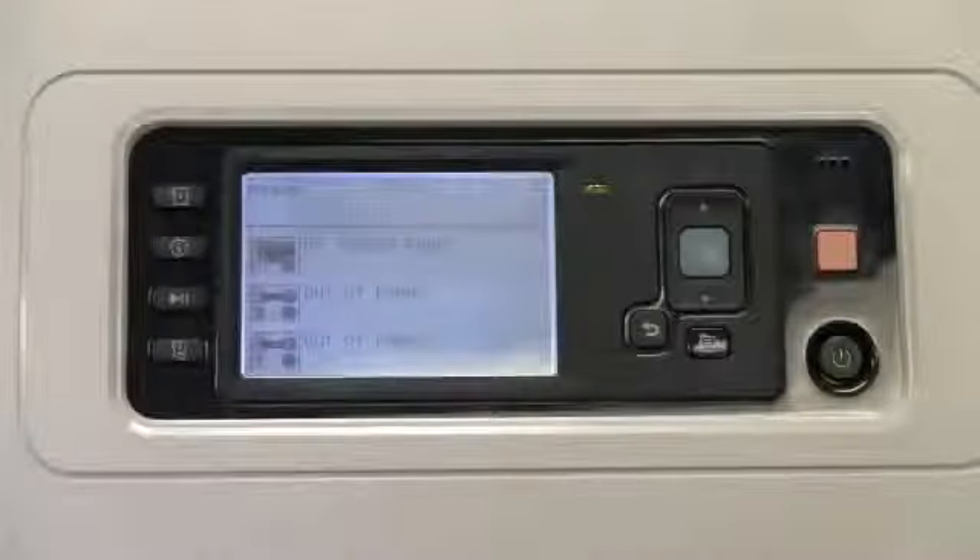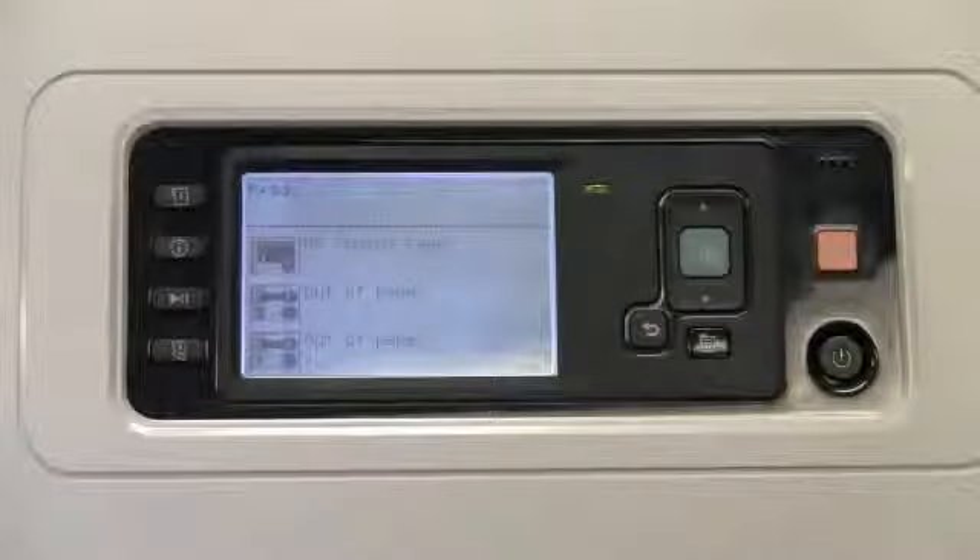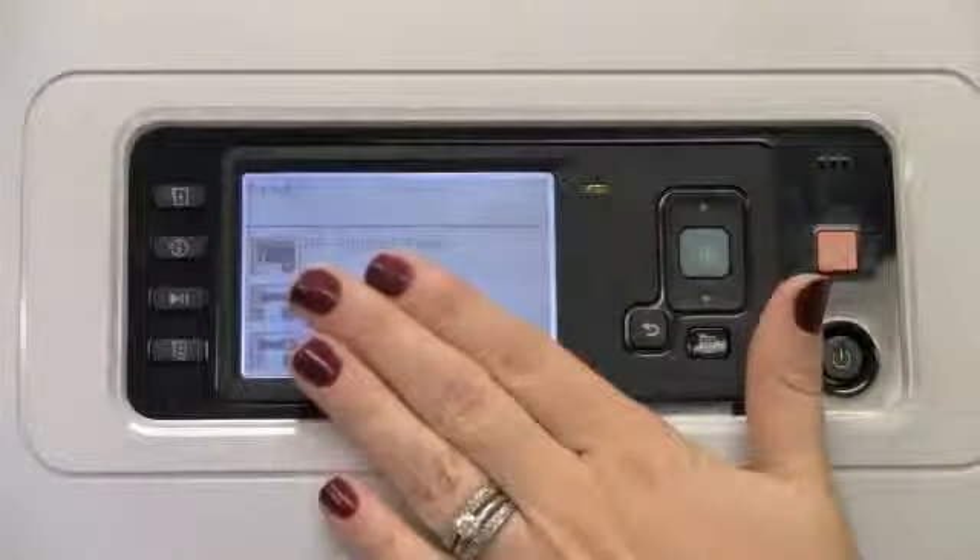Once the front panel is closed, the DesignJet T7100 will go through a process to check the maintenance cartridge. When everything is ready, the front panel will display ready.